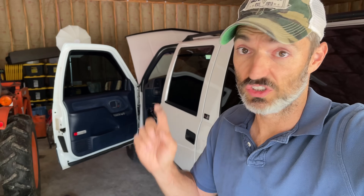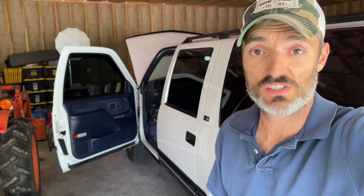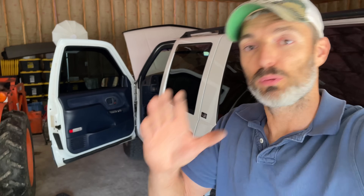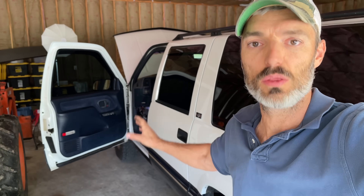I put it in park, try to turn the key — no click, nothing. So the first time it ever happened, I had my father-in-law tow me back home. I was very close to home, thankfully. But this last time, which was just a few days ago, I'm driving pretty far from home — like 15 miles from home. Same thing. I'm at a stoplight, the light turns green, I hit the gas and it dies right in the middle of the intersection.